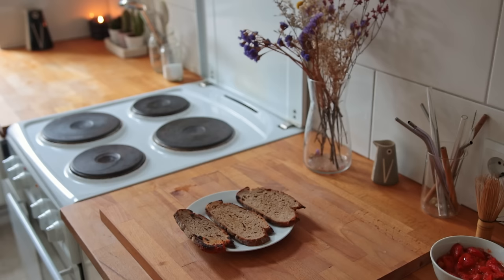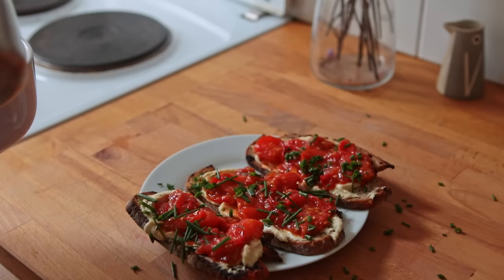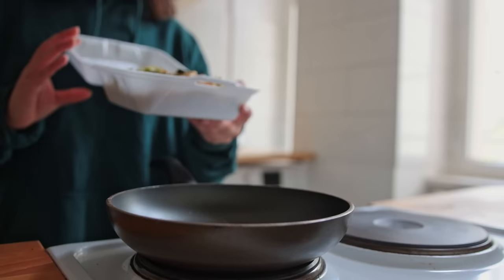Then I made some space in the skillet for some frozen pieces of bread. On to assembling — it's just going to be a layer of hummus followed by the cooked tomatoes, and then also maybe some fresh herbs or sesame seeds.